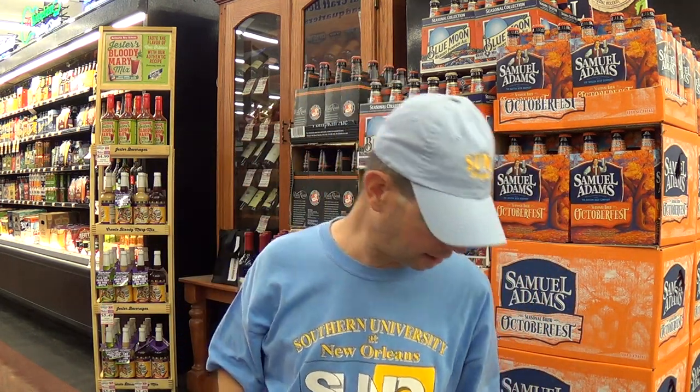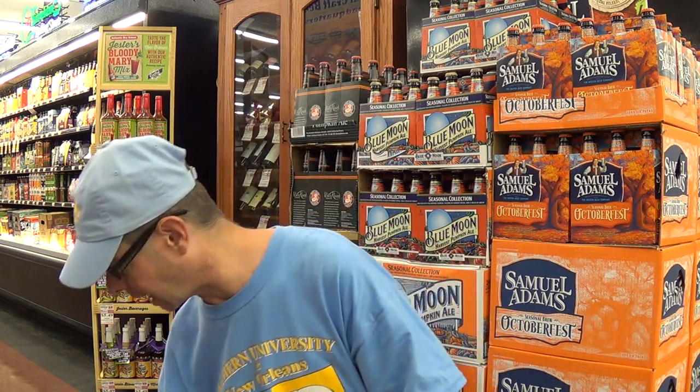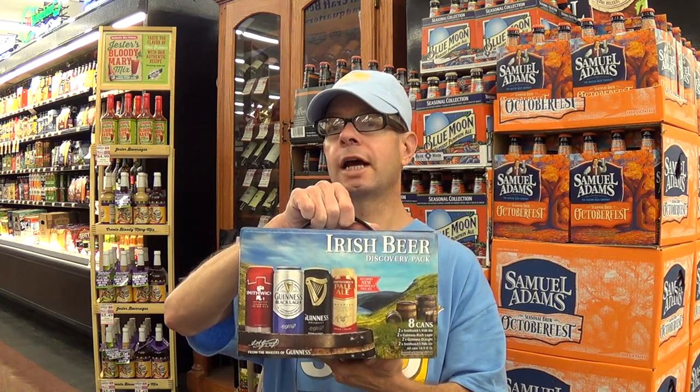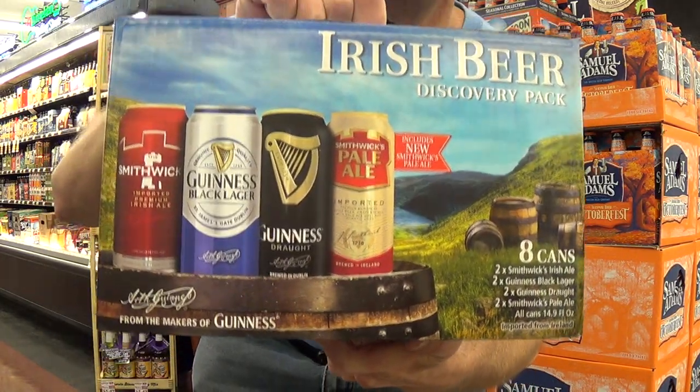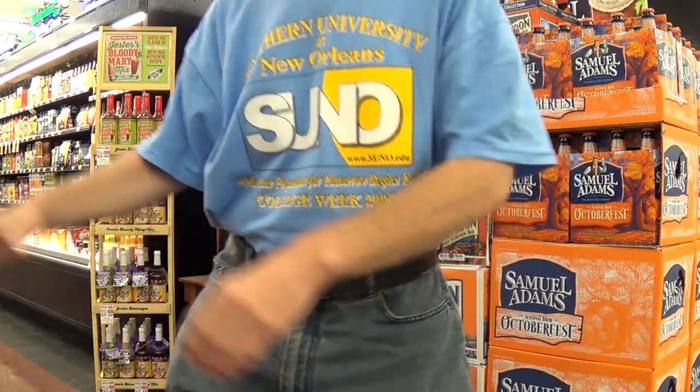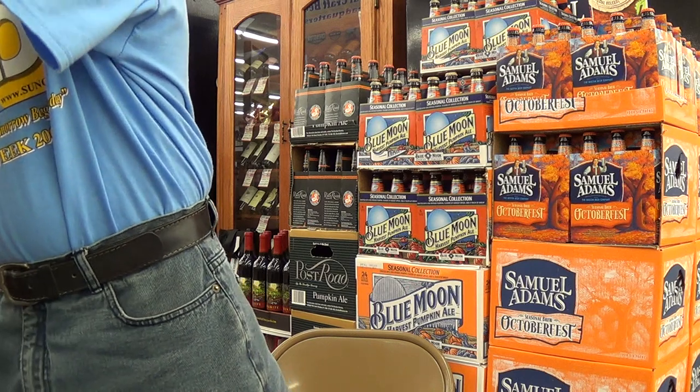I noticed Mathern's still has — it's selling fast, they've already sold probably three quarters of it — but they still have the Irish beers from Guinness for $4.99 for the 8-pack. Not out of date like some people have alleged — it's fresh beer, just a fantastic special. So, laissez les bons temps rouler. An excellent beer. Y'all come on down to Mathern's and check out their growing beer selection — a lot of new stuff coming in this week.